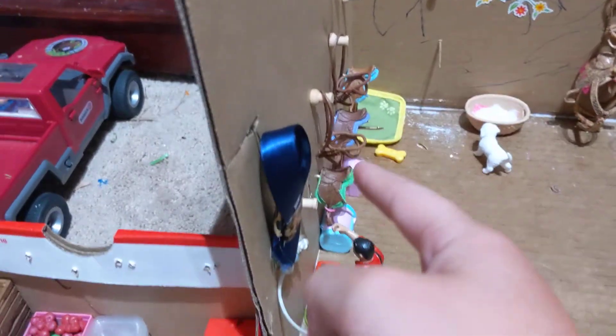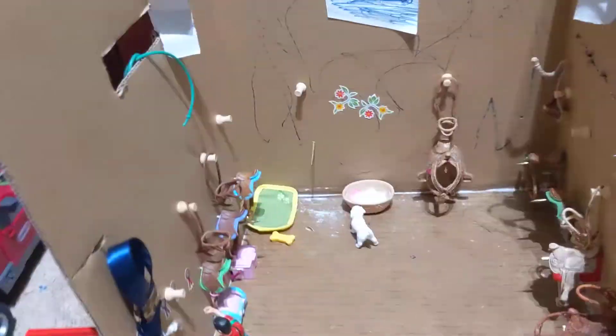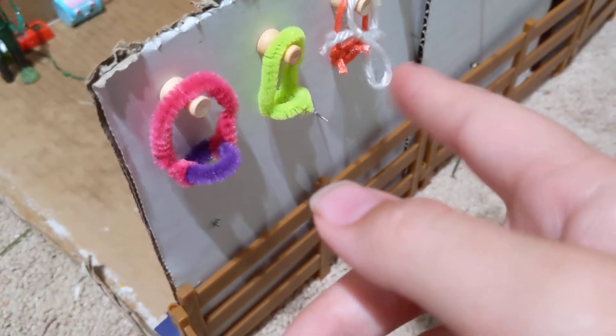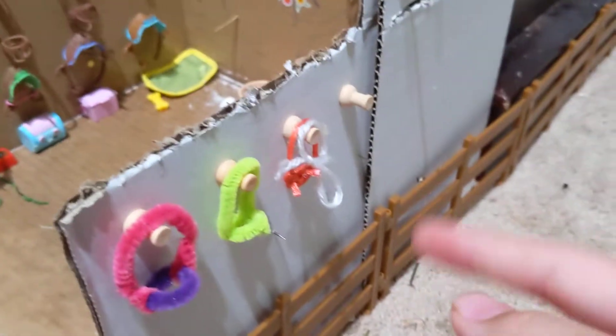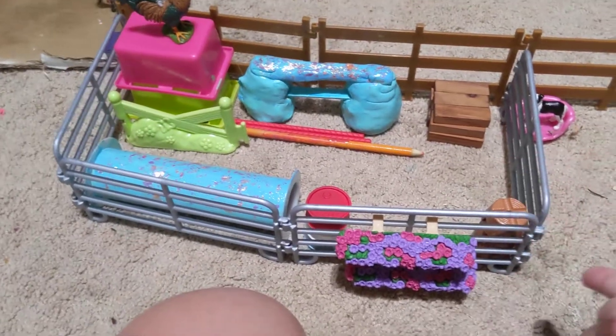Up here we just have two ribbons and our rope and an extra hose on this side. You come out of the tack room and you see these little hooks, and they are just holding some extra halters that I made. That one's empty. This way is our jump and barrel storage.